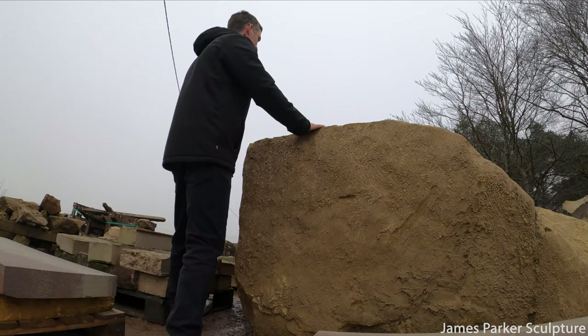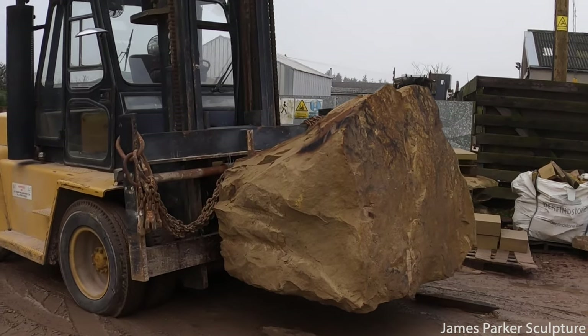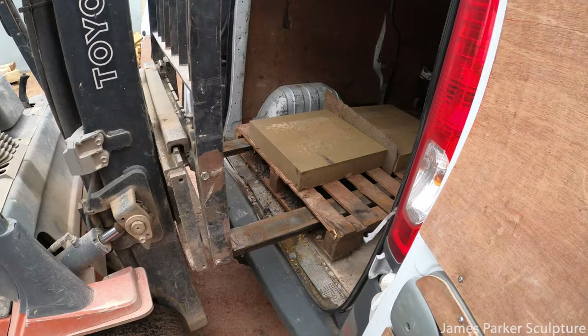In this video, stay tuned to find out how we take huge blocks of stones like this and cut them down to create plinths for my sculptures.